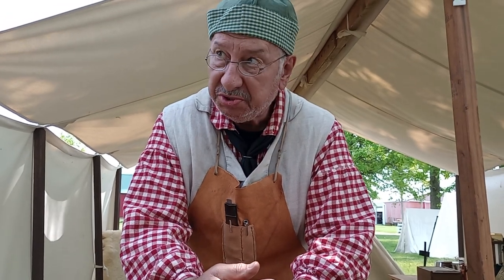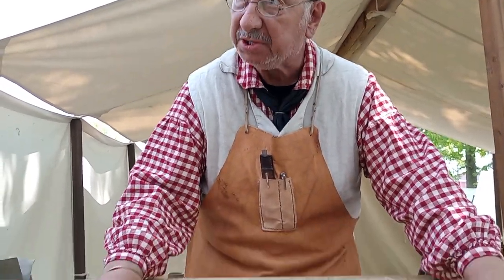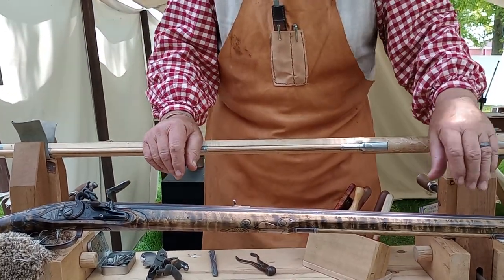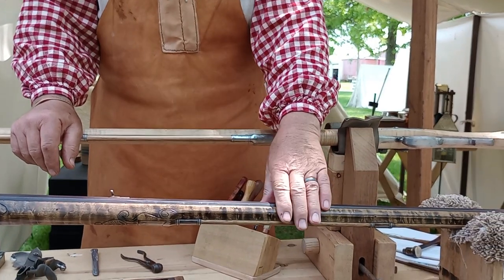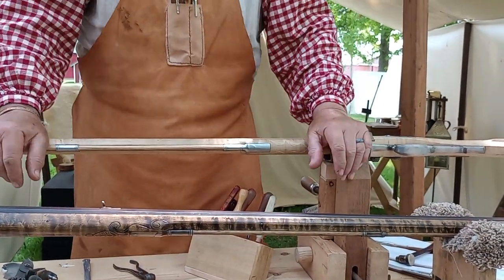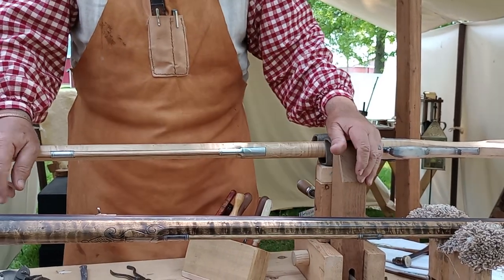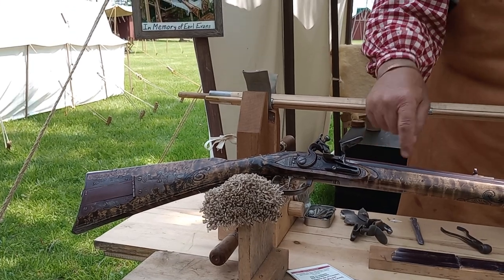Well, it's a bunch of chipping work and sanding and filing and rasping. When I bought both of these stocks they were made for a small barrel and I had to wallow them out to take the bigger barrel. Then there was lots of extra wood on the forearm — we want nice slim, skinny forearms because they're graceful — so there's a lot of chips that come off that forend.